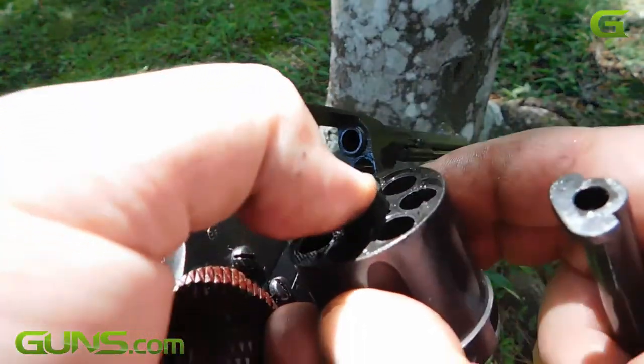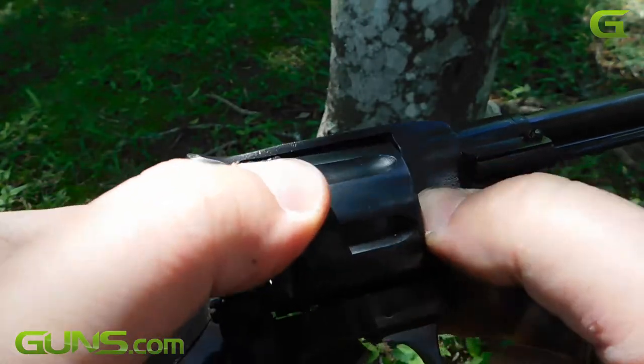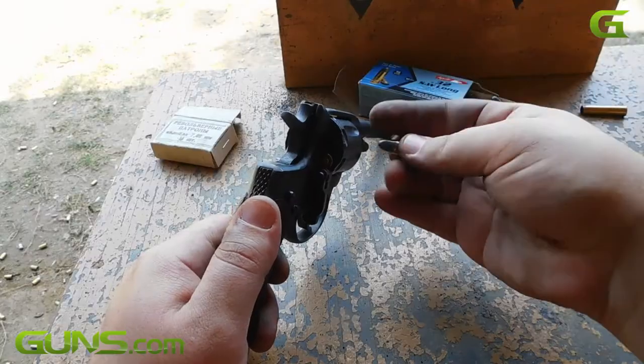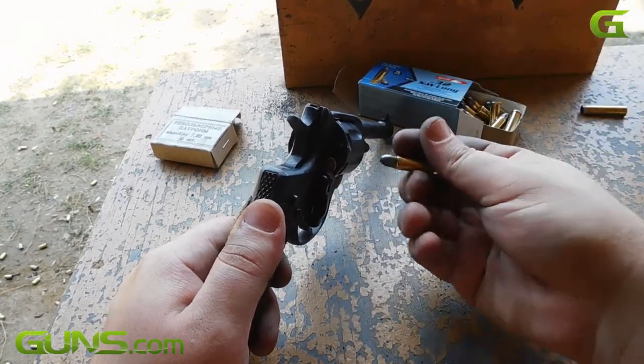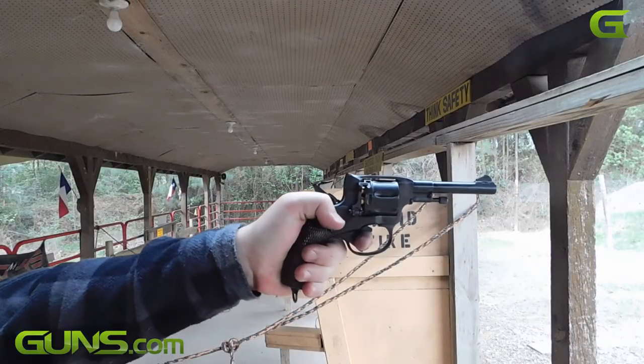A handgun so interesting that I had to buy it not only once, but twice. The Nagant is a solid performer, giving useful accuracy while boasting recoil that doesn't bother the shooter. At 7 yards, I was able to turn in a 2.9 inch group firing in single action and a 5 inch group in double action.